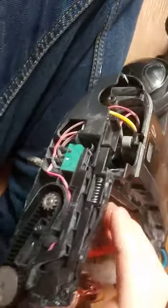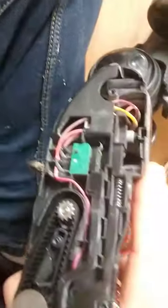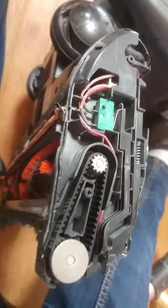Remember when you're trying to take this side off, there's a button here that you want to push backwards, because otherwise you'll never get it off. It's a bit tricky but you'll get there in the end. Anyway, thanks for watching and I'll see you next time, bye.